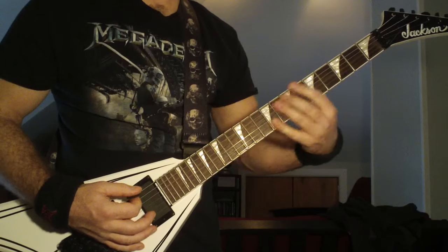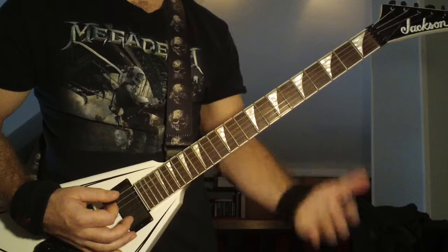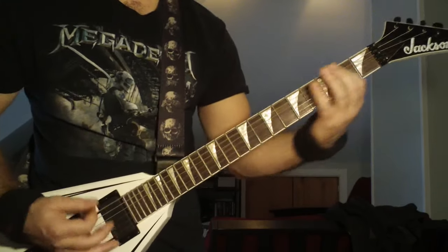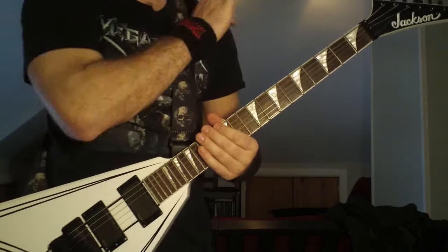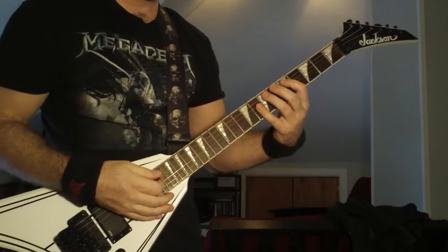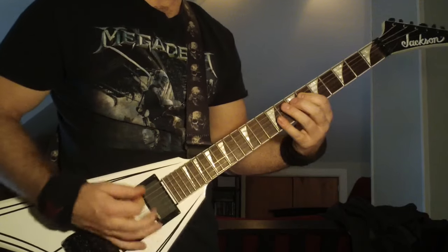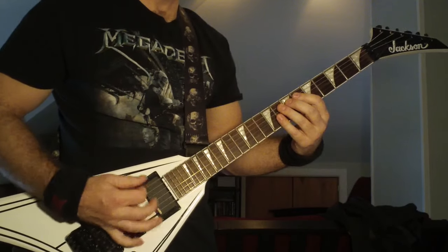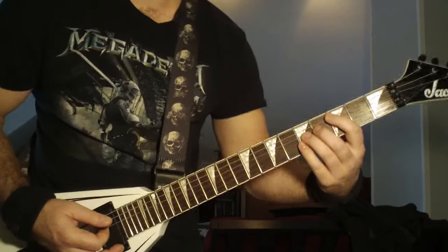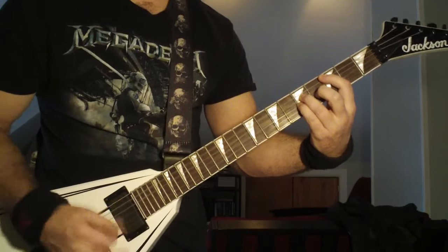After I hit that fifth fret power chord the second time, it's another quick chug on the open sixth string before he does the third fret power chord three times. Now from there, it's that riff back and forth — Kirk's going to do his solo. Then you're going to come in, and he's going to do those little power chords in between. Just listen by ear — you can tell it's the third fret power chord on the fifth string to the fifth fret.